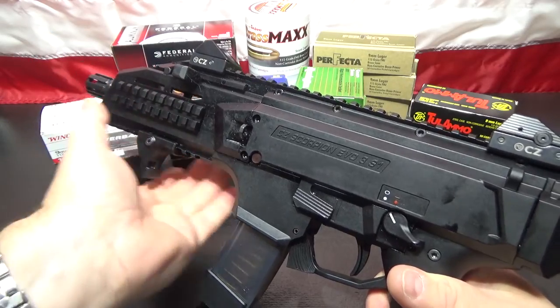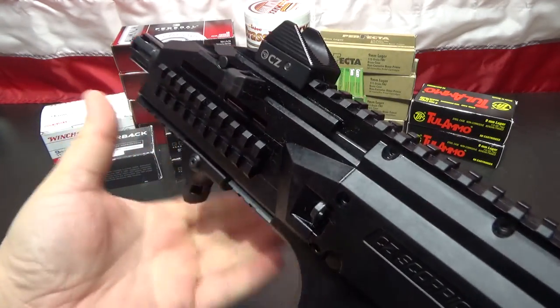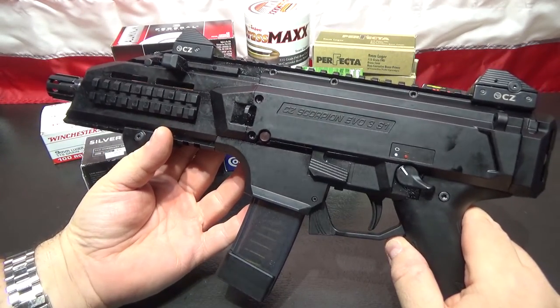I don't want my hand real forward on this because I hold it like this. If I move that stop too much forward, my thumb is going to get up by the muzzle there and I don't want that.